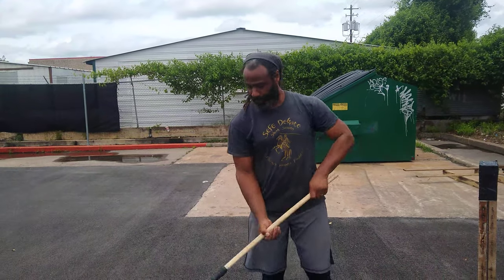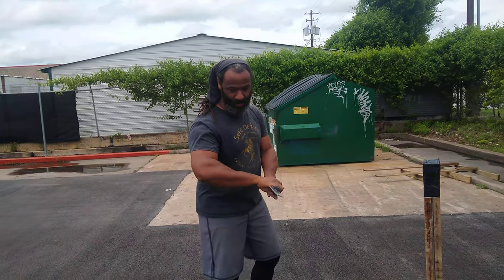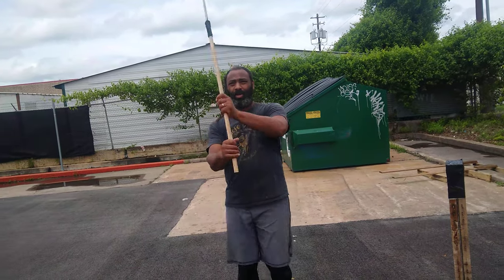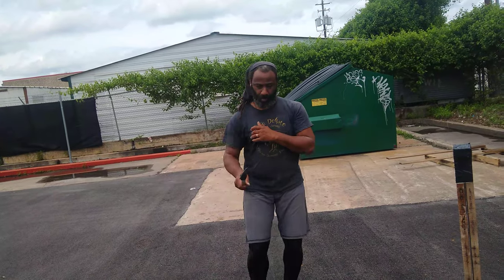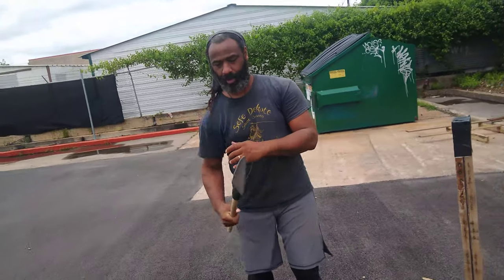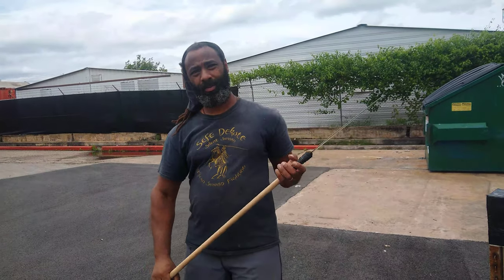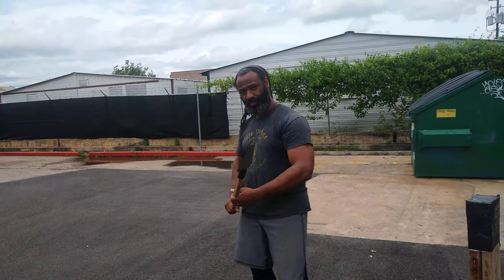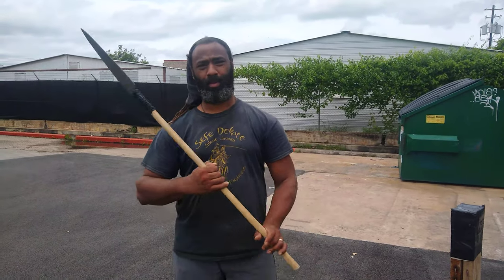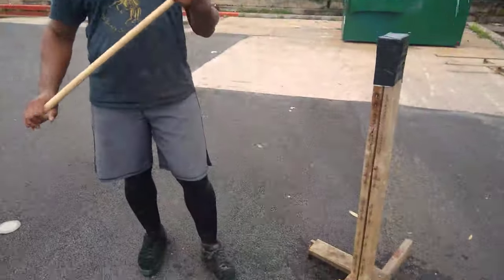Hope y'all had a great Memorial Day weekend — we're back in the shop. These are available for pre-order; this is almost out of prototype phase. It's 1095 steel with a hickory handle and jute epoxy on the joint, trying to marry some traditional materials with some newer tech. Street Forge Armory — stay tuned.